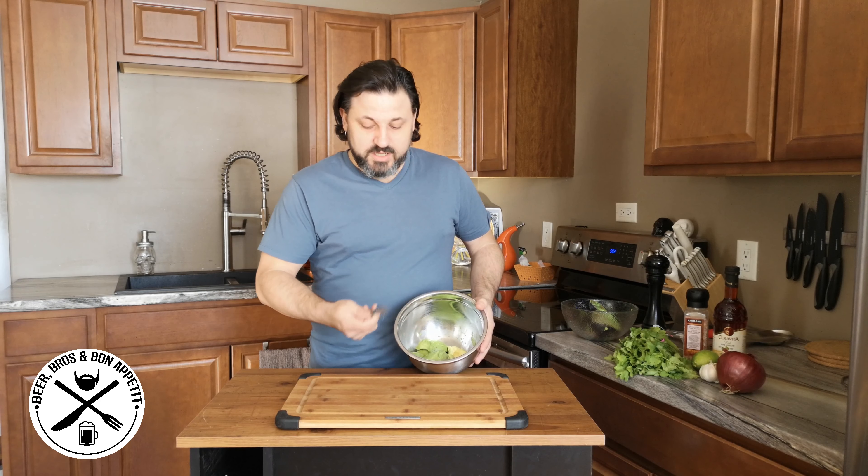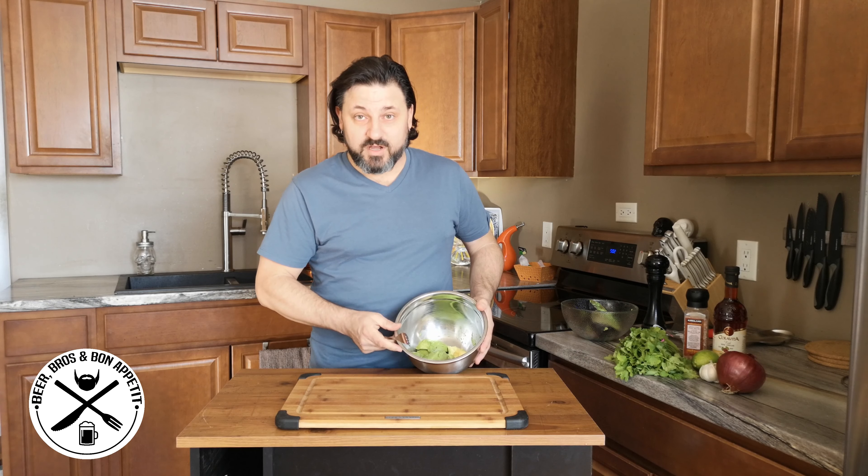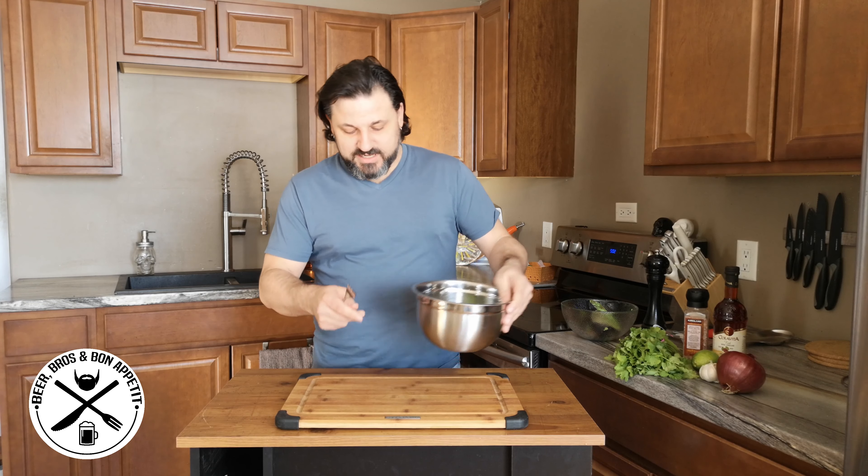Next, I'm going to take this fork and coarsely mash the avocado just to break it down, and then once we start adding the other ingredients you'll get that texture.